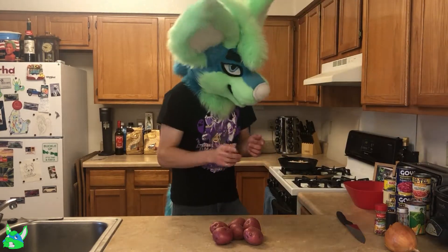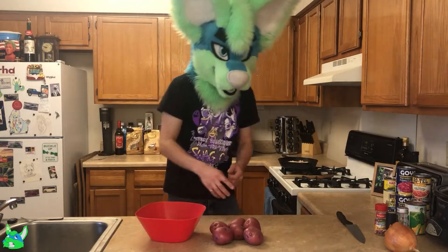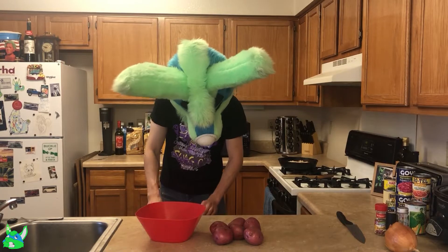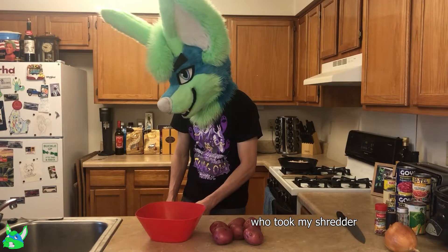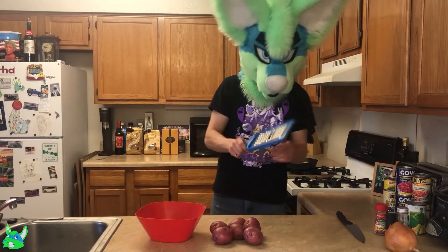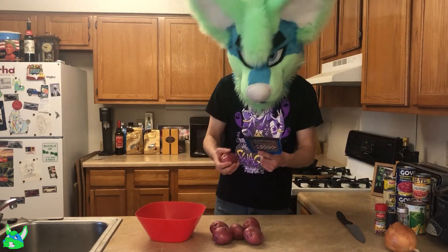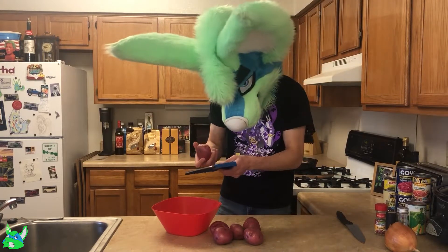Once that's done, now we need to cut up the potatoes. The recipe says to dice them, but being me, I'm going to thick shred them. That way, it puts a little more consistency in there. We'll see how this turns out — sometimes it works, sometimes it doesn't.